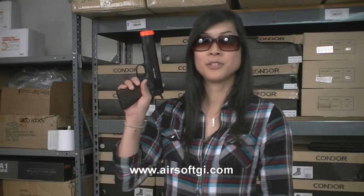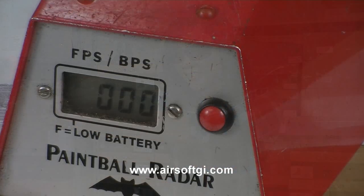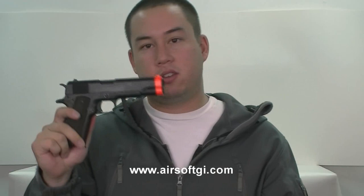Hey guys, this is the KWA M1911. It has a single-stack mag and it holds 14 rounds. Let's test it out. As you can see, the KWA M1911 does not shoot very hard, especially when most other KWA pistols shoot upwards of about 330. That being said, 280 to 290 FPS is plenty for a sidearm. This gun is going to remain in your holster most of the time anyway, until you pull it out and shoot someone, and it's most likely going to be close range.